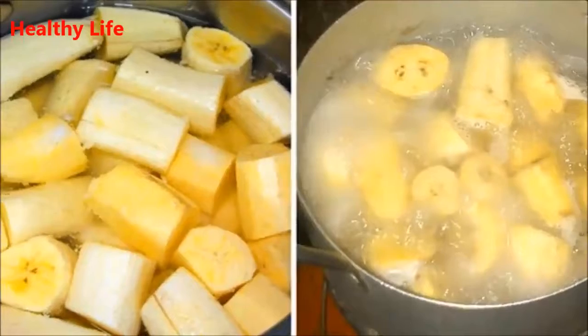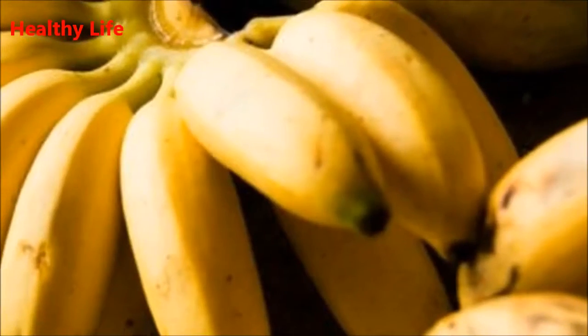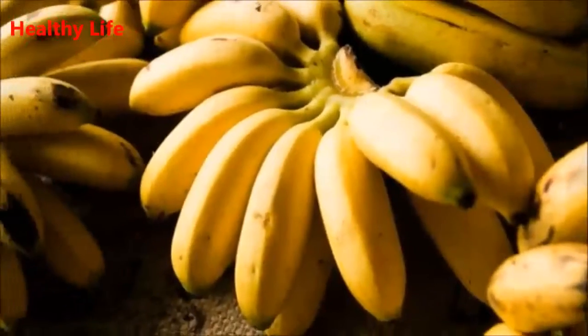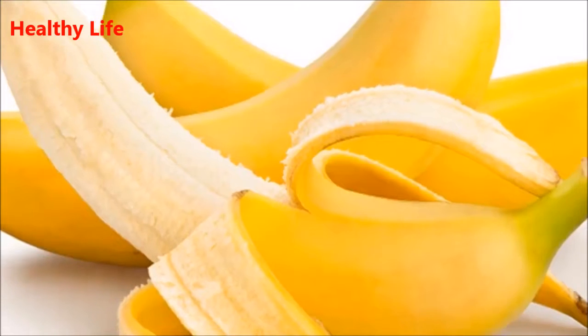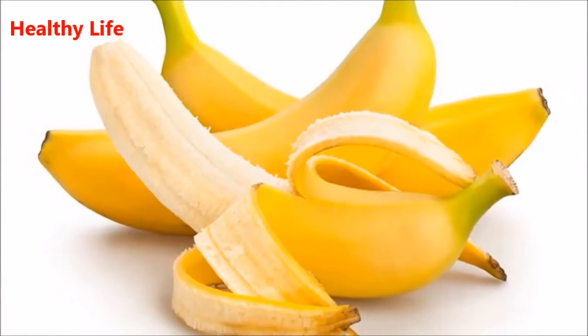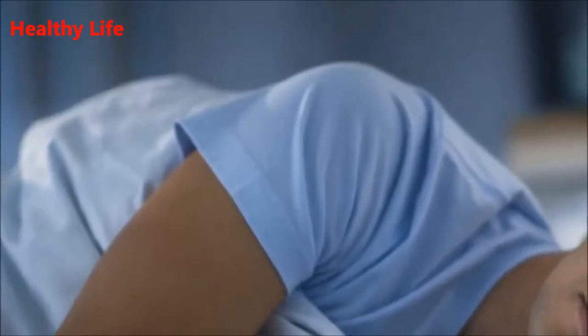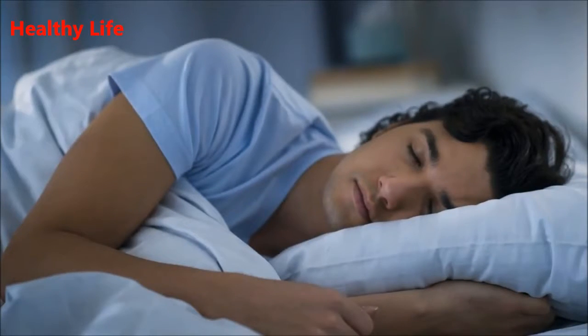This is how sleep deprivation affects your body. When your body doesn't get enough rest, cognitive function suffers. Your long and short-term memory is seriously affected, processing even the simplest things seems challenging, and your emotional responses become totally skewed. The scariest part is that sleep deprivation has been linked to serious health problems including obesity, diabetes, and cancer.